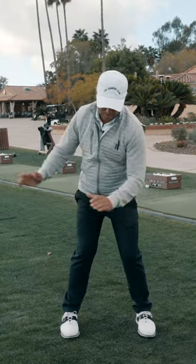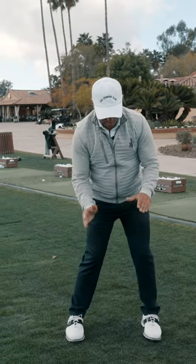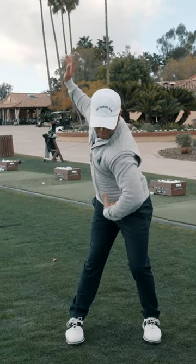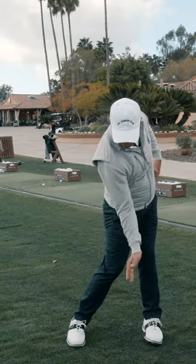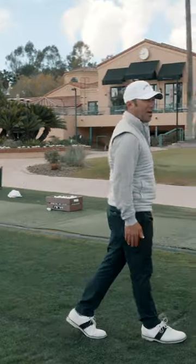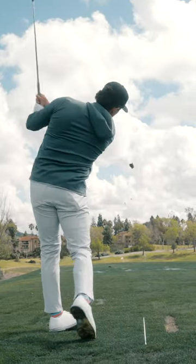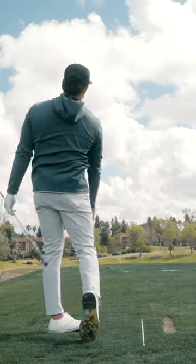Now watch, the one thing you wanna stay away from is that look right there. When you're here, you'll be there. When you're here, that's when this hip can then pull back and then the right shoulder comes through and you work instep to instep with your upper body. That's when you really start covering it and stabilizing the face. Yeah, every time you do that, it's so good.